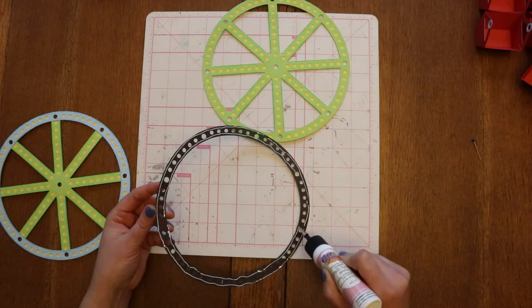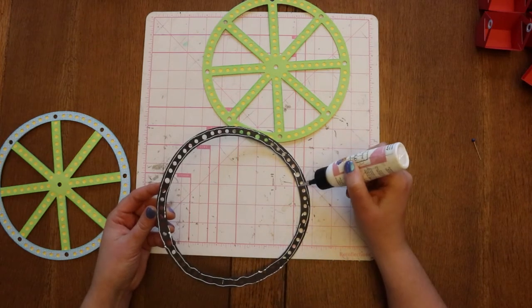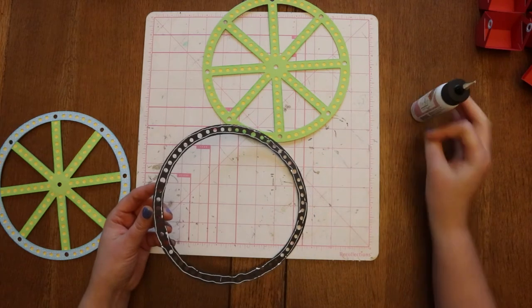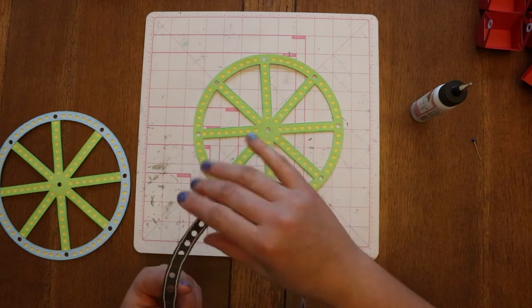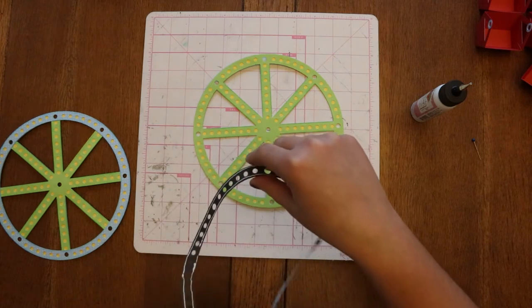This layer is mostly just decorative, so it's not really doing much for the structure — so if it's not super covered in glue, that's fine. I've got to find my line again — there it is.